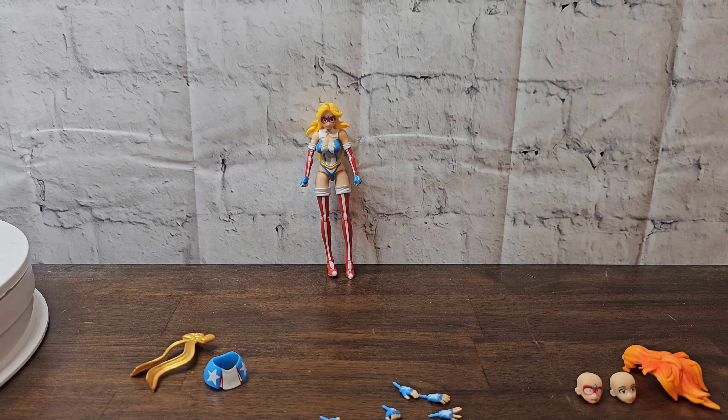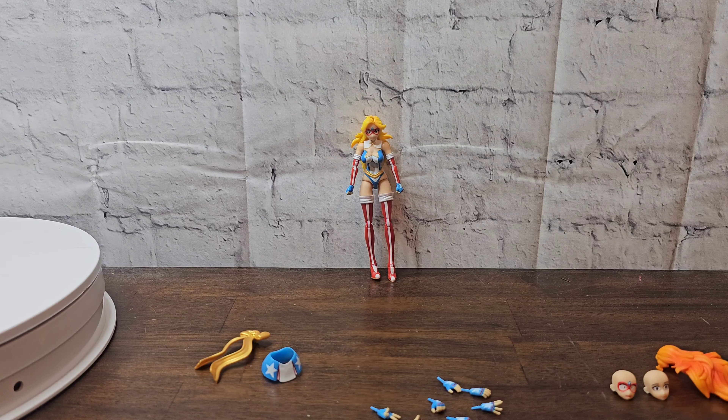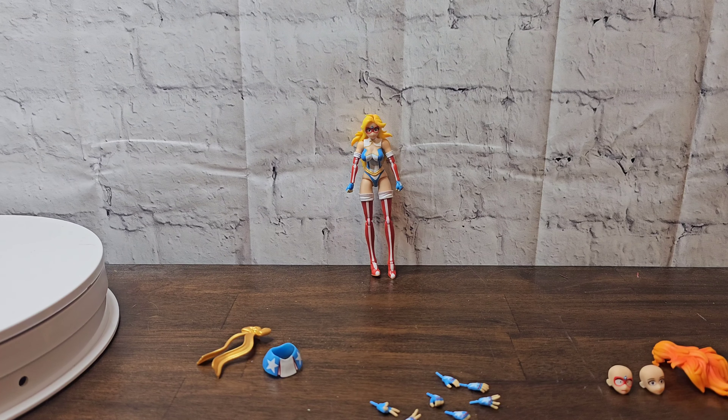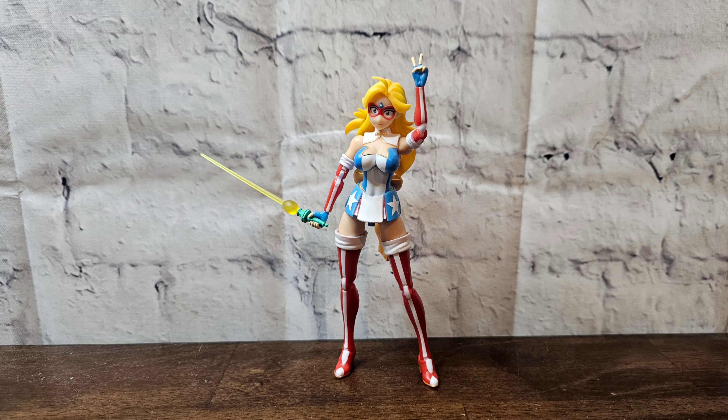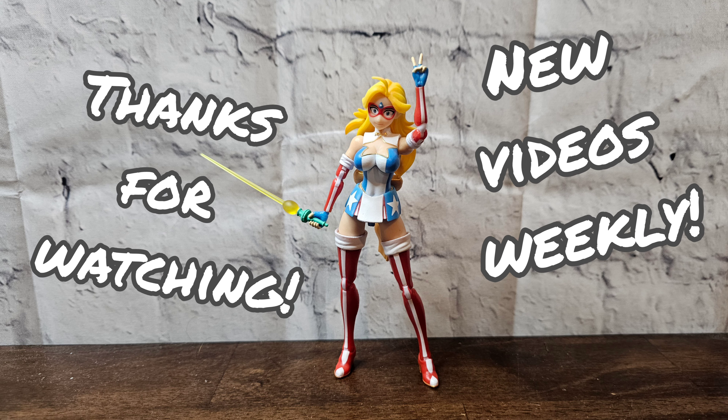With that said, thanks for watching. Like, comment, subscribe — do all those YouTube things if you feel like it. And as always, keep collecting. Bye!